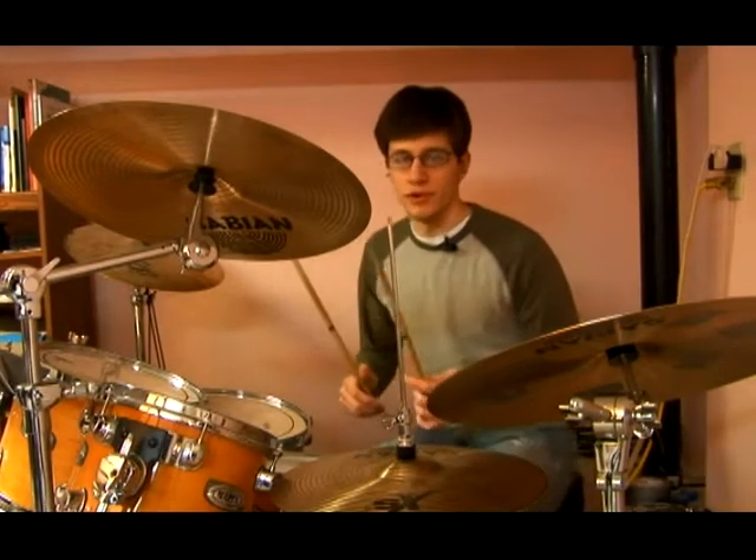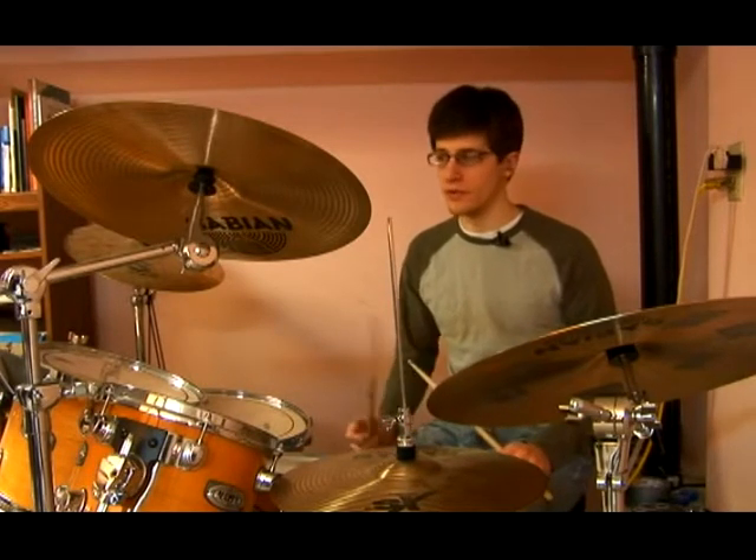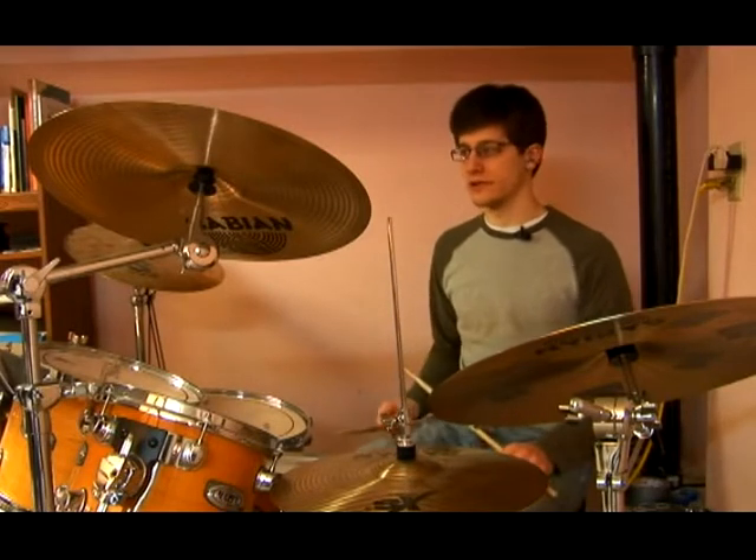This pattern is going to be really similar to the previous one that we played. The only difference is we're taking out the last bass drum note on the third part of the fourth quarter note. So basically it's going to sound like this.